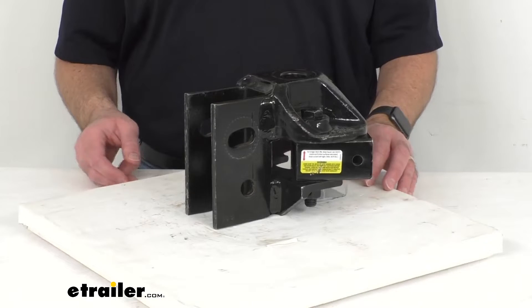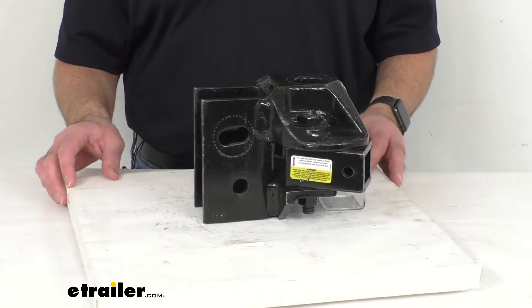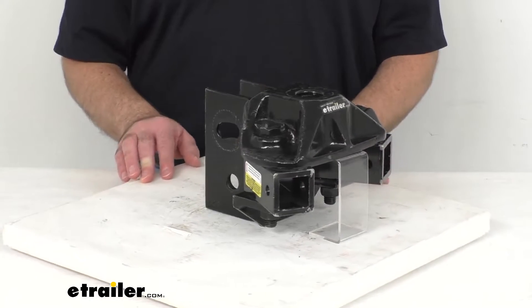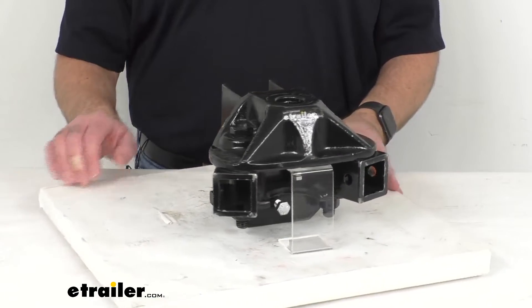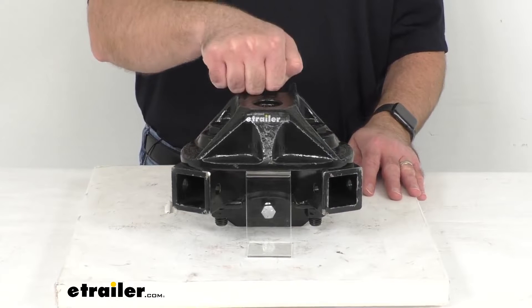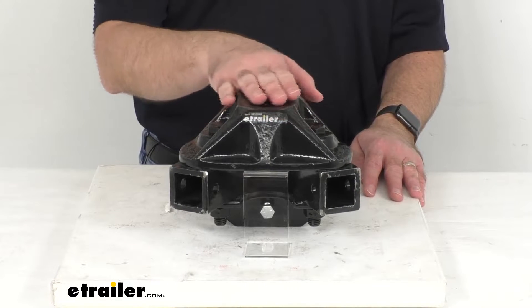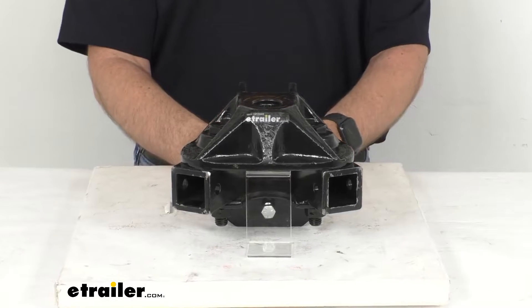The mounting hardware, the washers, and spacer rivet are sold separately, but you can find them under the related products section on this product page. This is made in the USA from steel construction and it features a black powder coat finish to help resist rust and corrosion.